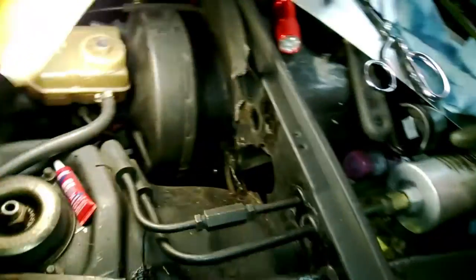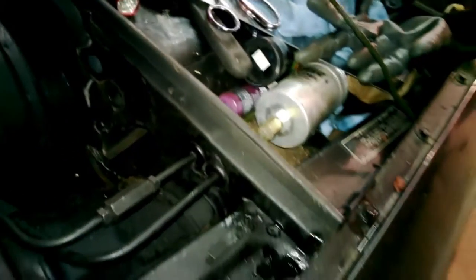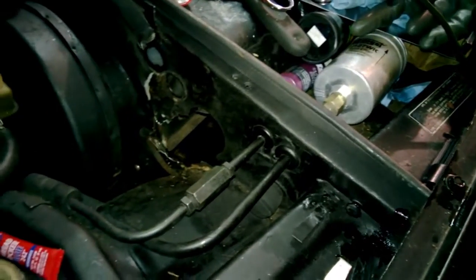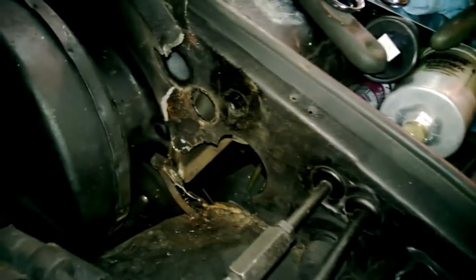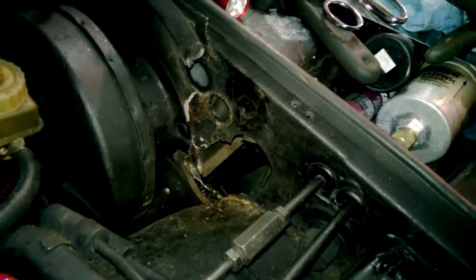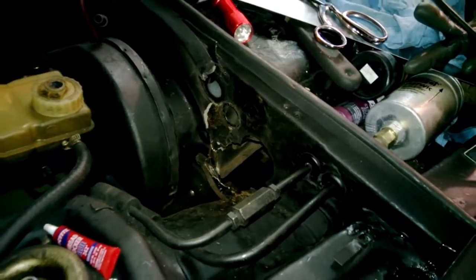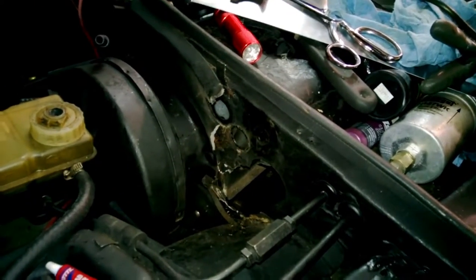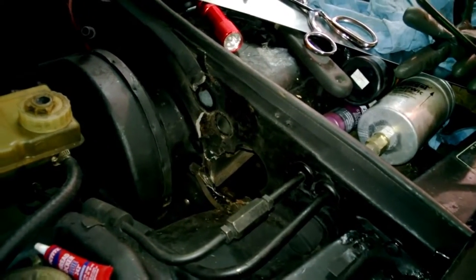We ran into a little bit of a problem when we were planning ahead today. During the first phase of the restoration project, we ended up finding a really serious issue with the clutch. When we were diagnosing the issue, we thought it might be a hydraulic problem with a lot of air in the clutch lines, and in the process of diagnosing the problem, we discovered a really odd grinding sound coming from the bell housing.